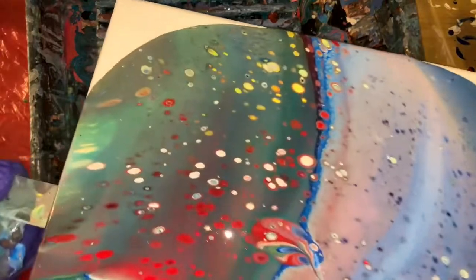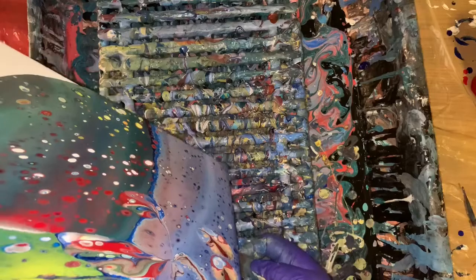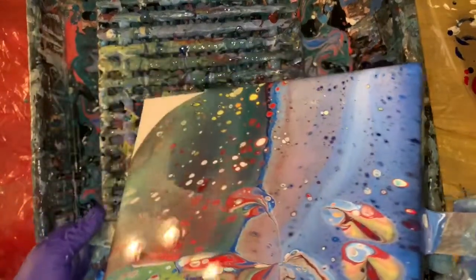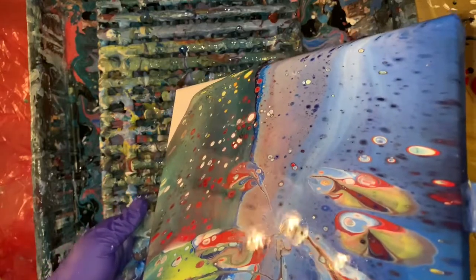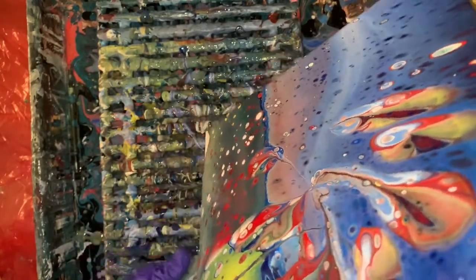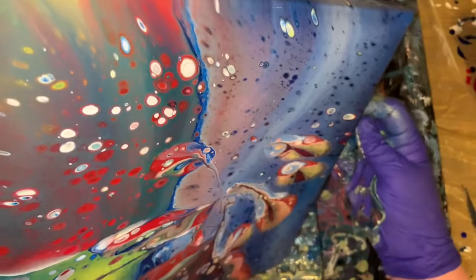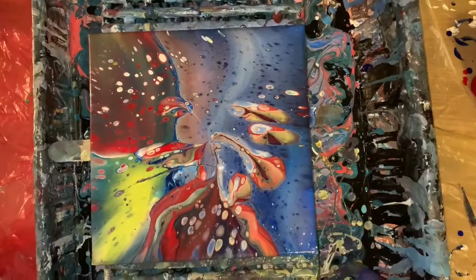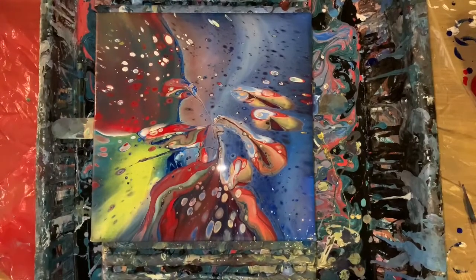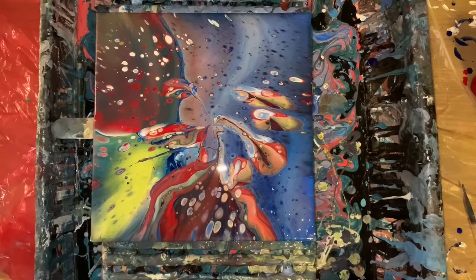I like this color over here — my green. I'm glad I didn't use that Ultramarine. It's kind of neat. It was looking like a little bug there in the beginning, that's why I did that. I don't know about this one, guys. It's pretty colors though — it's beautiful. It's different, but flip cups are always unpredictable.